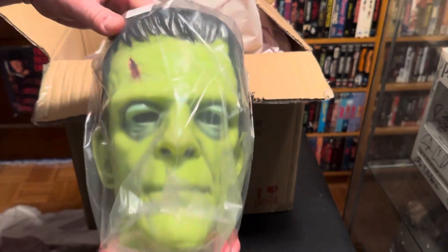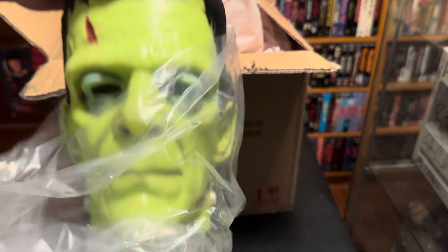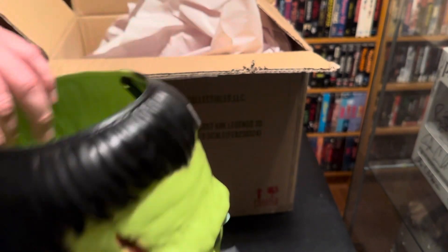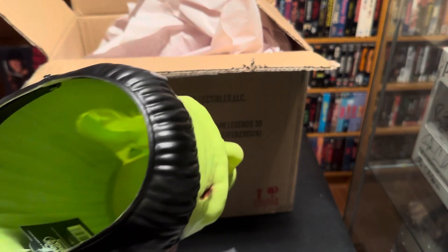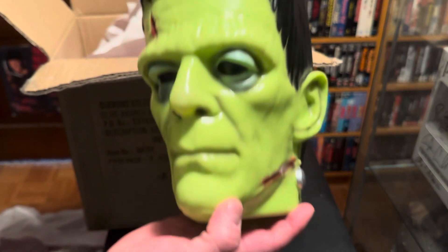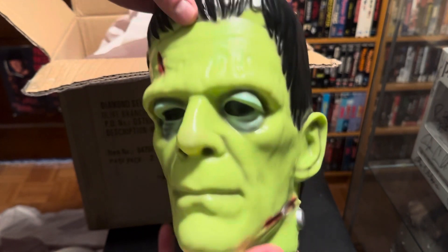There's Frank — Frankenstein is a lot brighter than I thought, but I really like that sculpt. It looks a lot like Boris Karloff, which is cool. It's got the handle. Definitely worth the 20 bucks or whatever it was.